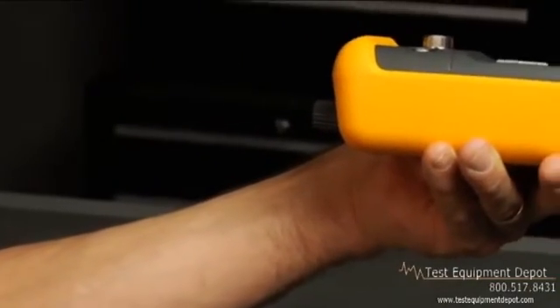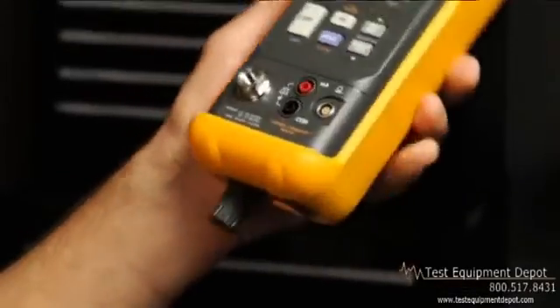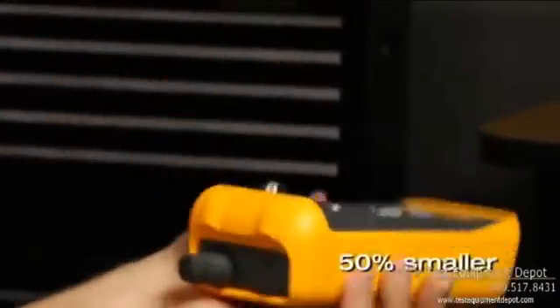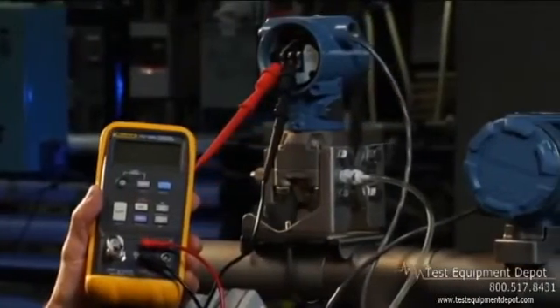And speaking of heavy, if you've played around with portable pressure calibrators, you know how bulky they can be. The 719 is 50% smaller than other popular pressure calibrators and comes in a 30 and a 100 psi range.